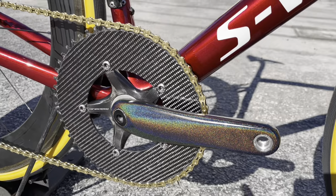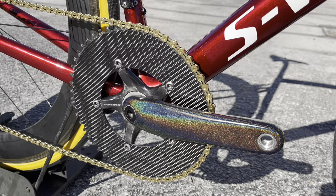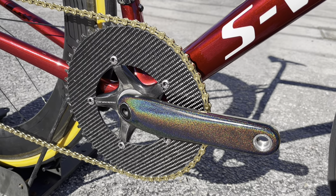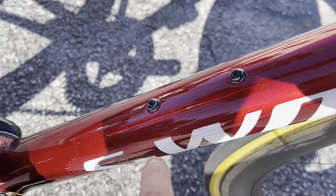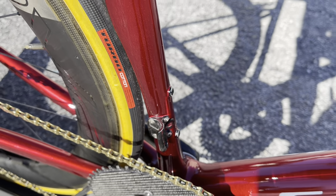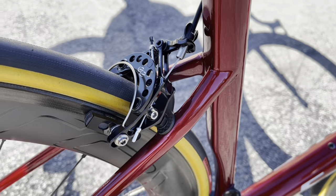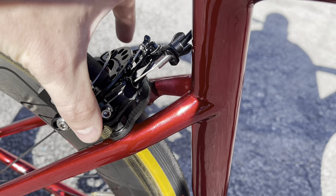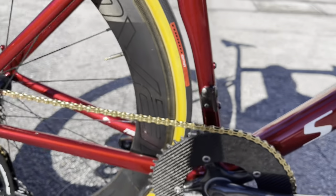The bottom bracket is a BB30 or OSBB Ceramic Speed bottom bracket — it is not threaded, just a regular OSBB. There are S-Works carbon fiber water bottle cages, and you have your front braze-on if you ever want to run a front derailleur. You have the dropped seat stays, the EE Cycleworks rear brake, and a carbon fiber plate that helps mount the brake so it doesn't flex under clamping power.